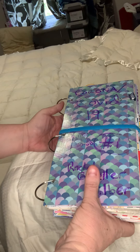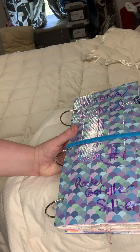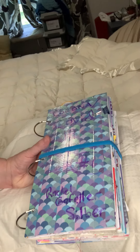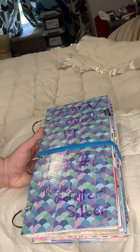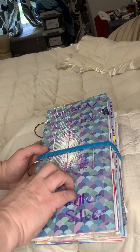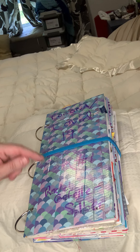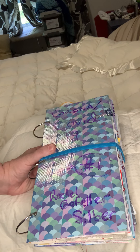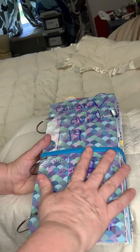When I put this journal together we were just getting ready to go under lockdown, so this is a beginning-of-lockdown journal. I started this on April the first and I just finished it up today. The five wore away and I have to redo that, but let's go ahead and show you what I did.